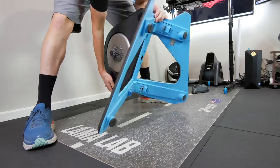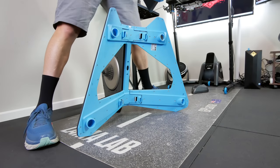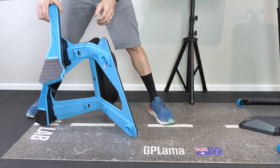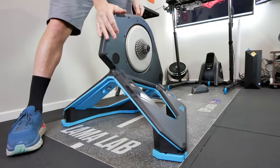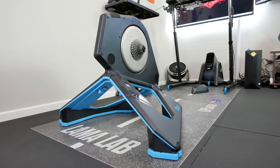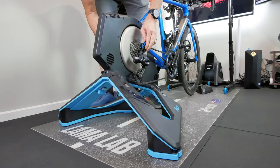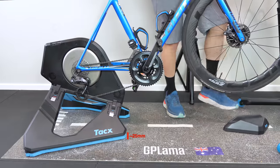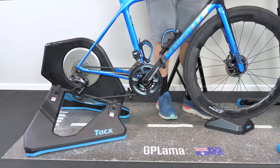Installation only takes a few seconds. You just need to upend your Neo, remove the four existing feet, and insert the rails, which have little magnets to keep them in place. Job done — it's as easy as that. This Motion Plate accessory adds around 25mm of height to your Tacx Neo Trainer, and the new riser block, as supplied, also takes that into account.